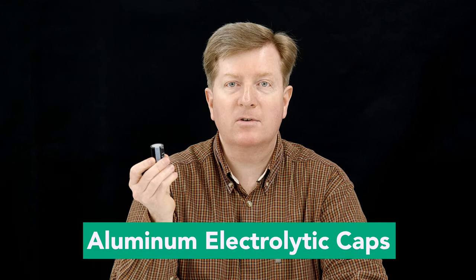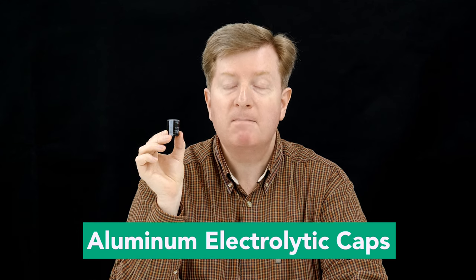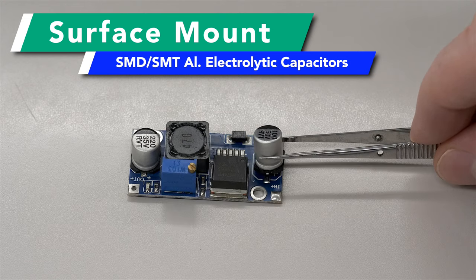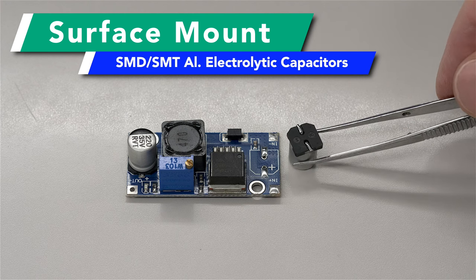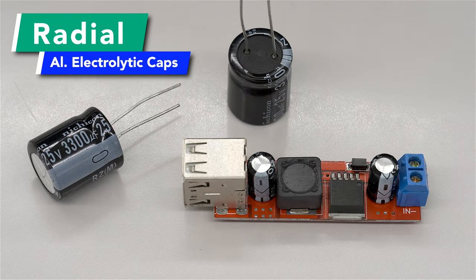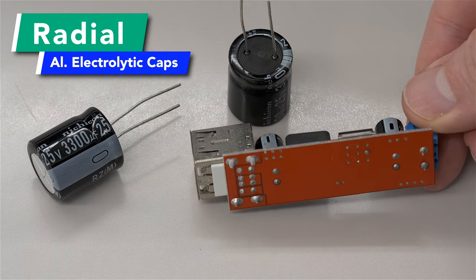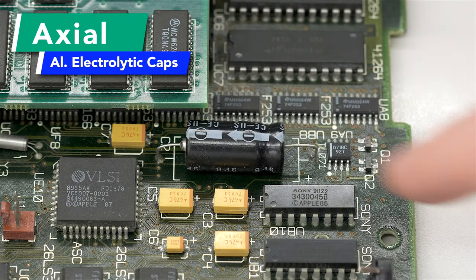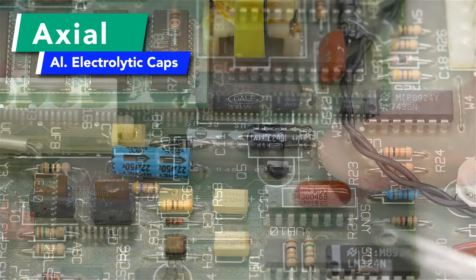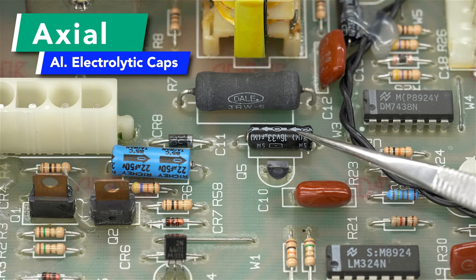The first step is to decide what capacitors need replacing. There are a variety of capacitor types and you do not need to replace them all. Focus on the fluid-filled aluminum electrolytic capacitors that usually have a cylindrical body. These come in three types: surface mount (SMD or SMT), which have tiny legs that mount to the surface of the circuit board; radial, which have legs coming straight out the bottom through two drill holes; and axial, which are laid on their sides with legs coming out each end bent down 90 degrees into the drill holes.